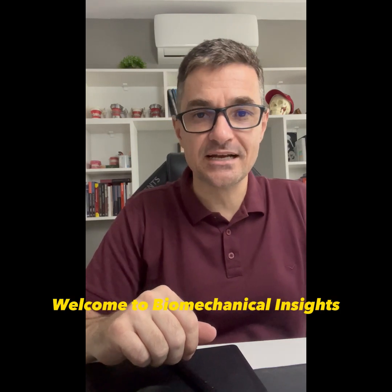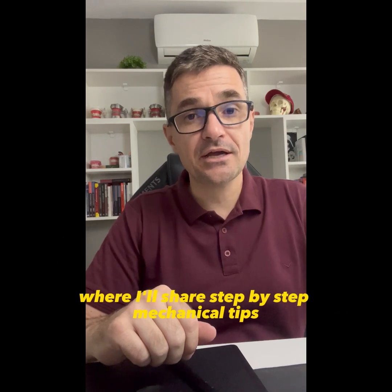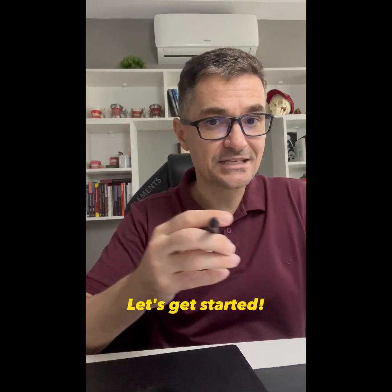Welcome to Biomechanical Insights, a new category of explanatory videos where I will share step-by-step mechanical tips to assist my students in solving complex cases. Let's get started.